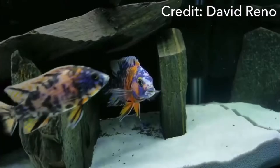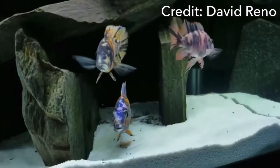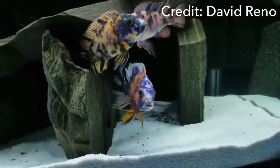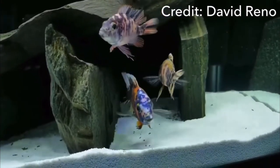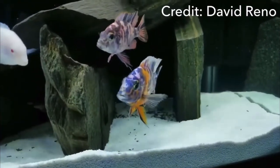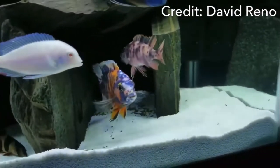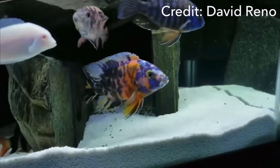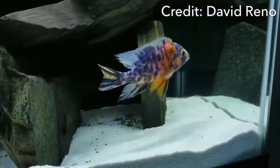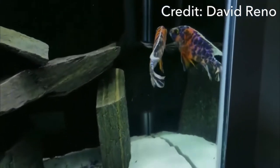The best tank mates for the OB peacock cichlid are going to be other African cichlids. Think of them like criminals in a jail cell — if you only have one, two, or three of them, they'll single one out and attack. But if you have 30 of them, they get nervous and kind of just mind their own business.